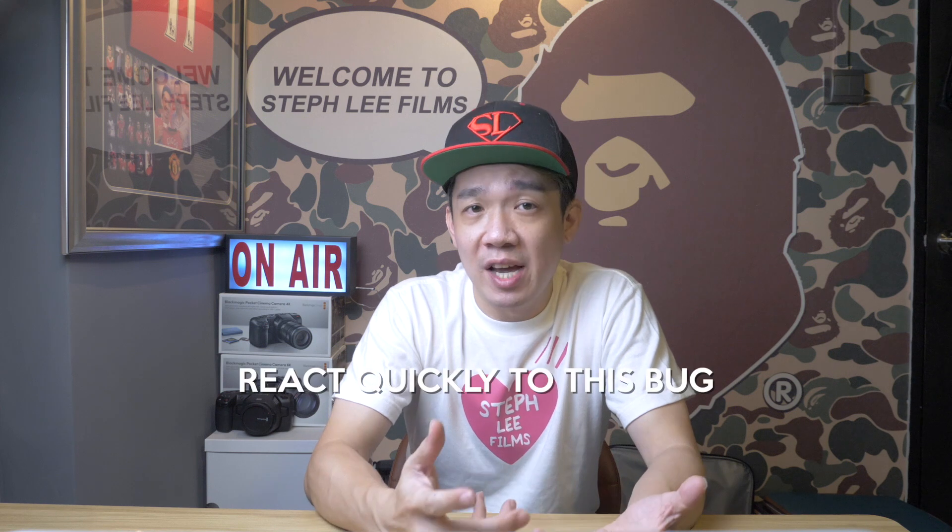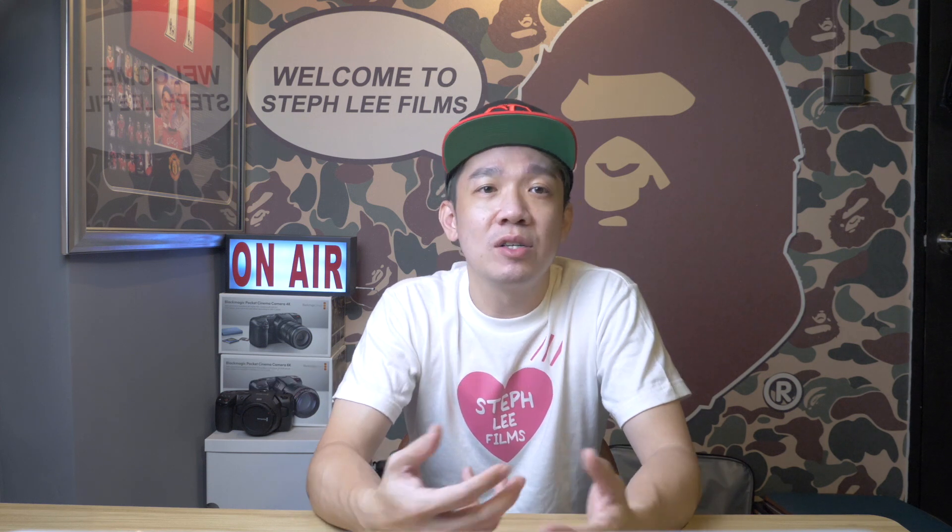Sarcasm aside, really good job by the guys from Blackmagic Design for reacting quickly to this bug and releasing 8.5.2 almost immediately — within 24 hours.